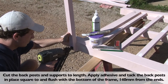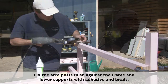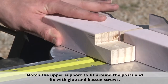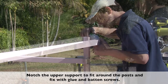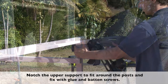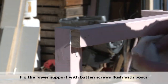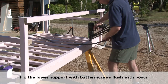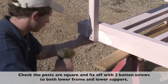Glue and tack the posts and arm supports in place. Cut the upper and lower back supports to length, and notch the upper back support to go around the back posts. Glue and tack in place with brads. Use plenty of PVA glue — it cleans up easily with a damp rag. Check the back supports are square, and when happy, fix off with batten screws.